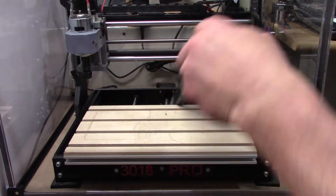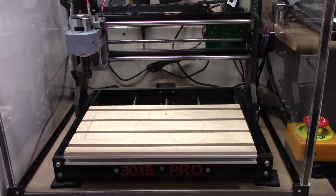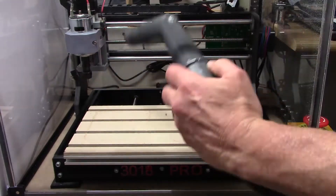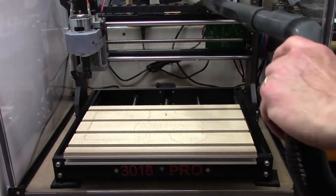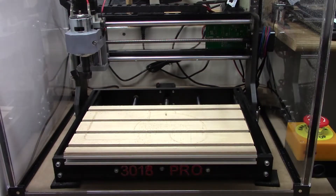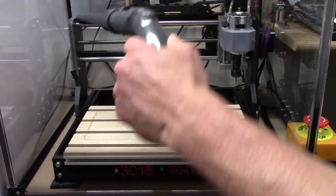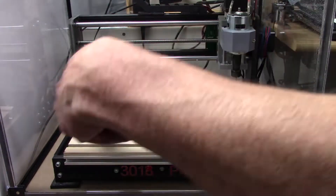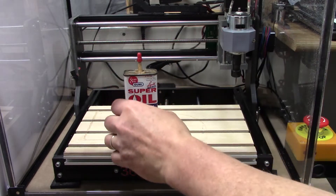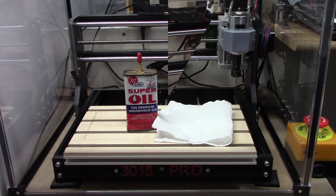Right now I'm moving the working surface as far forward as I can so I can get behind here and clean it. I'm going to spend some time just getting everything I can — the gantry, the drag chain, everything cleaned up nicely, including the other side of the gantry. Then I'm going to get some lightweight oil and a paper towel. That's all we really need.